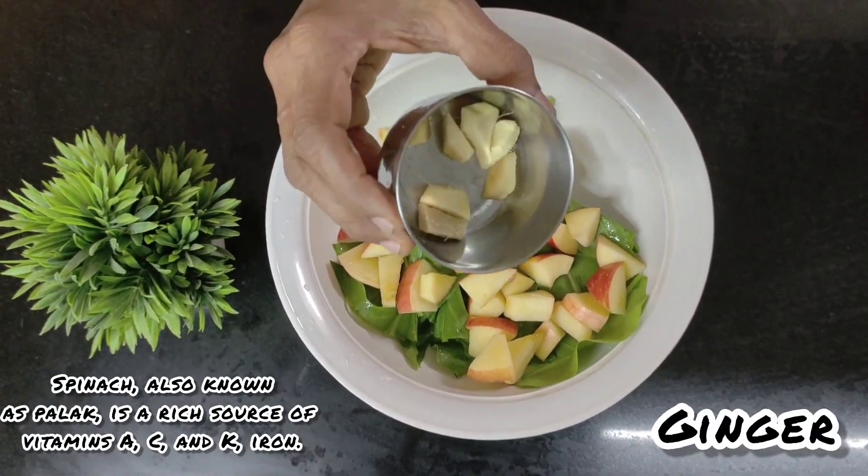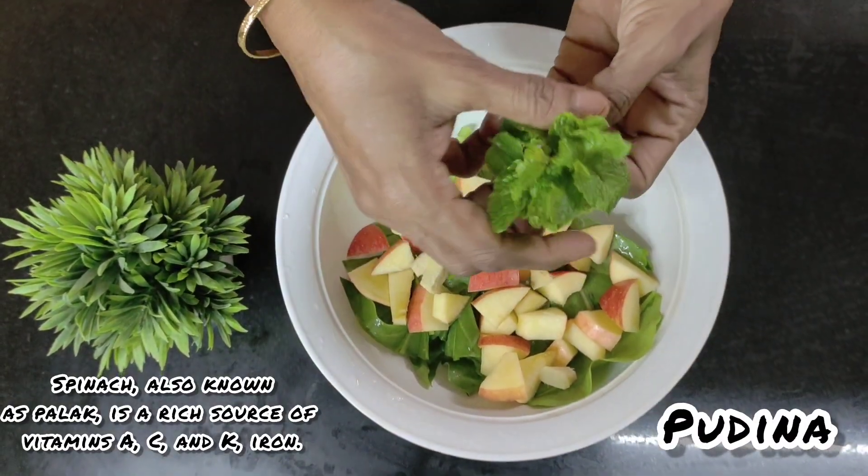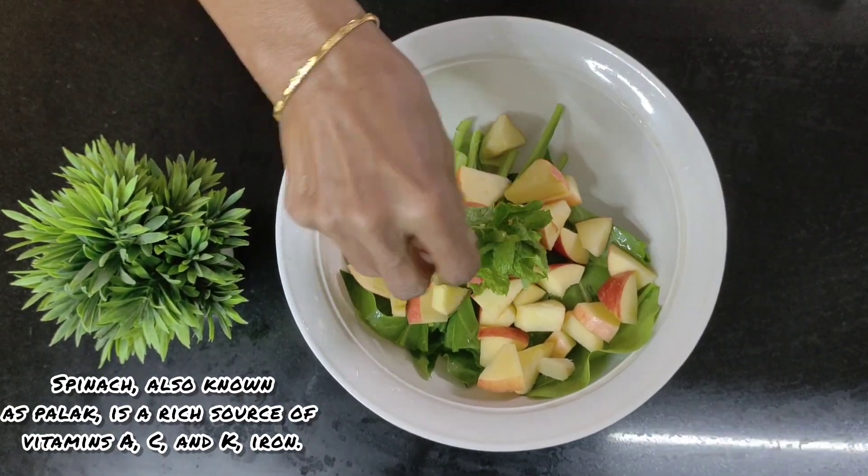I'm taking some ginger pieces, nicely chopped. We'll also add some mint for good flavor and freshness.